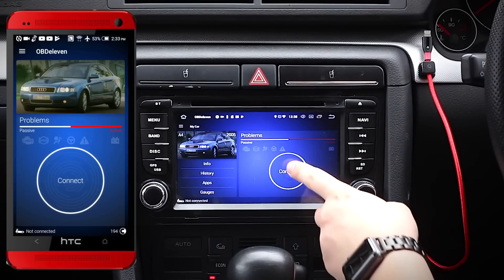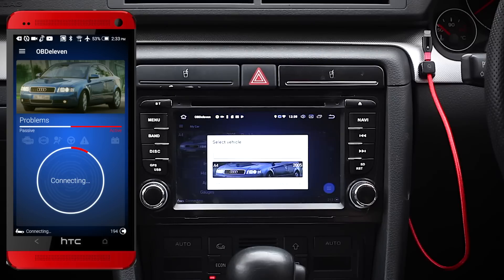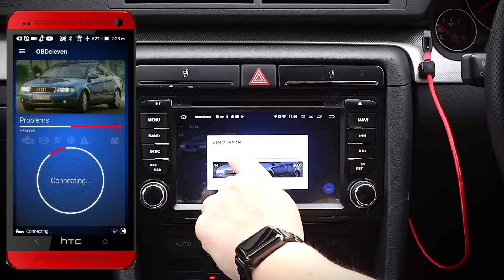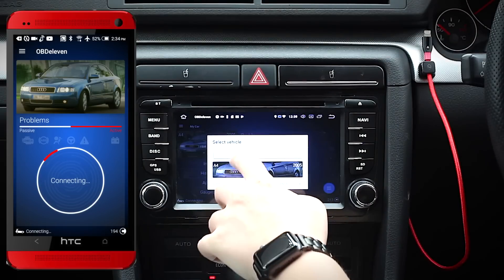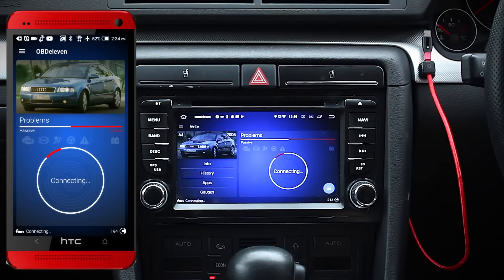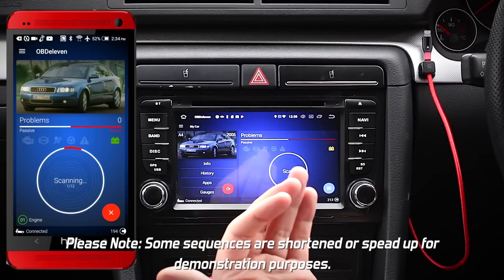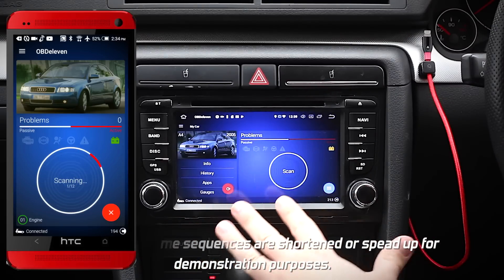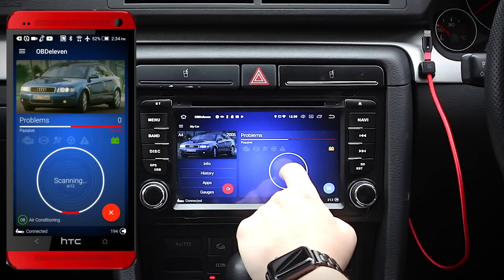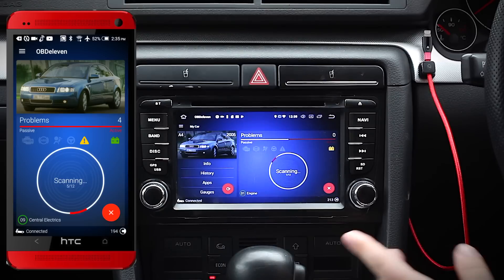Once the app is booted, just hit that big connect button to connect to the scan tool. You'll then get asked what vehicle you want to connect to — you can select a vehicle from a saved list like my A4 here, or add new vehicles by clicking the list or entering the VIN. The app basically has three layers to it, and the first layer is an in-depth scan tool that's part of the free version. Just hit the scan button and it'll perform an in-depth scan of all your car's systems.